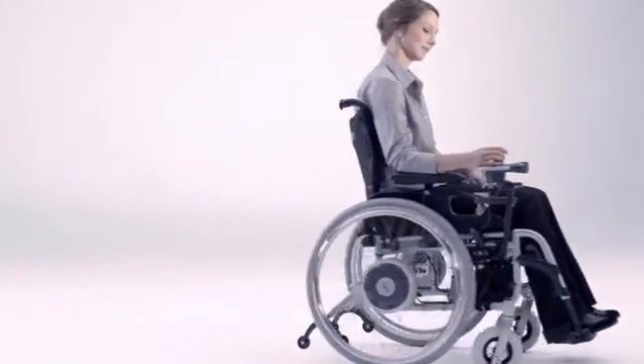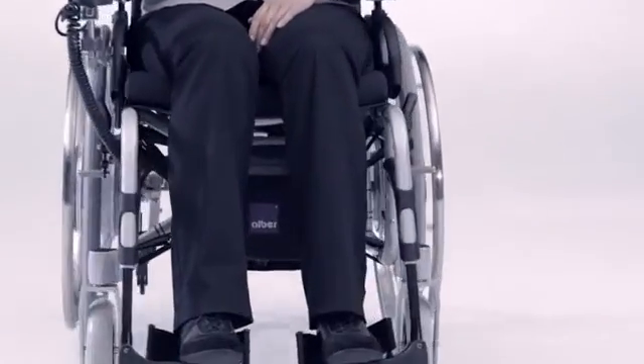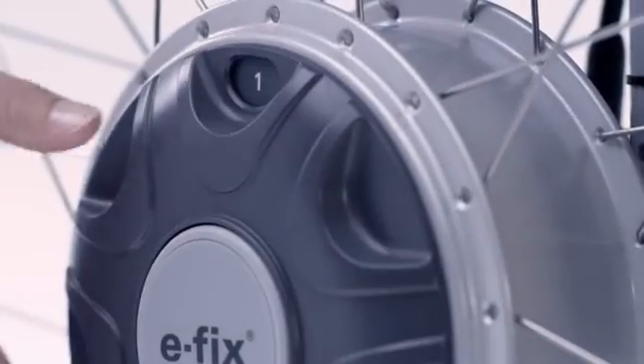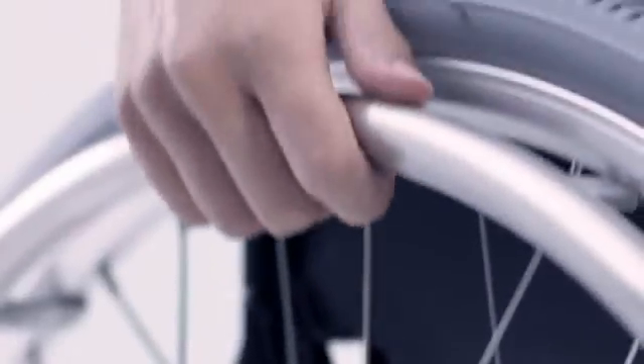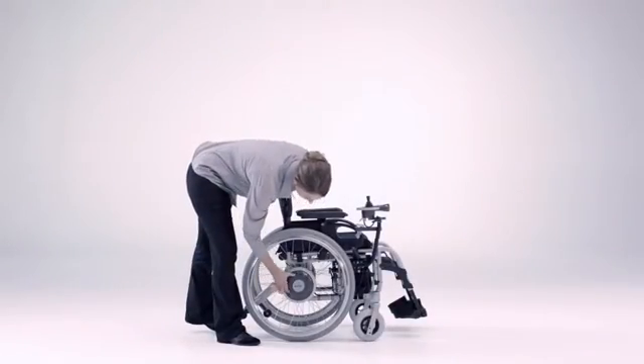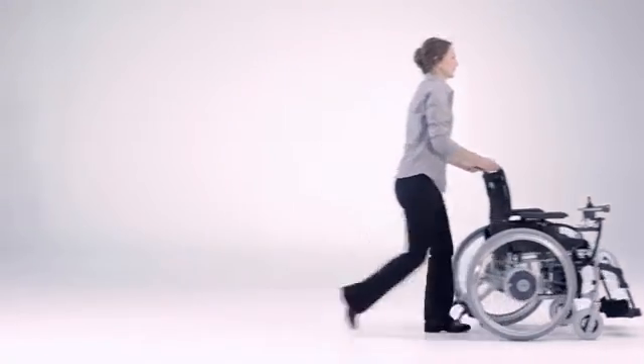Controlling the drive is child's play. The drive wheels are very easy to couple up or uncouple, so you can push by hand if you wish. Or your carer pushes the wheelchair using the handles.